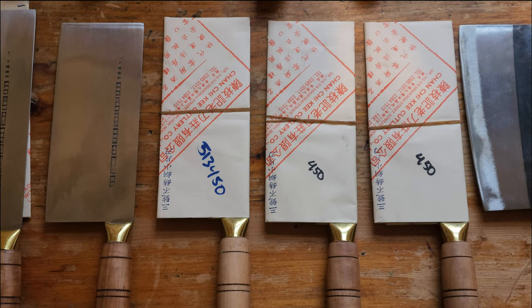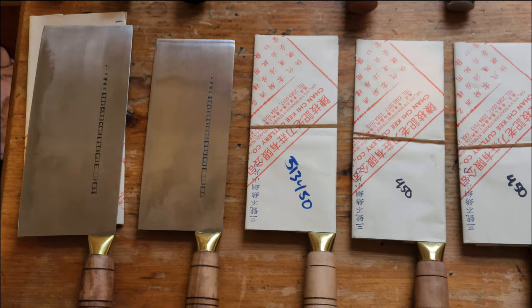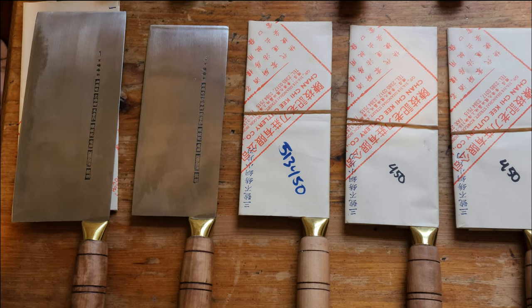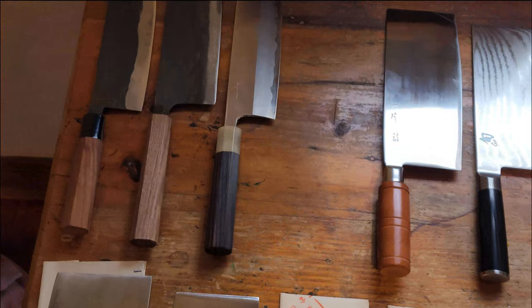I intend to use this every day for as long as I can and even get my kids using them. I love them so much. I've steered away from the wide range of European knives where you use multiple knives in a day. I'm trying my best to become like a Chinese chef and utilize just one slicing cleaver, with maybe something heavier for chopping if I do roast pork or duck.